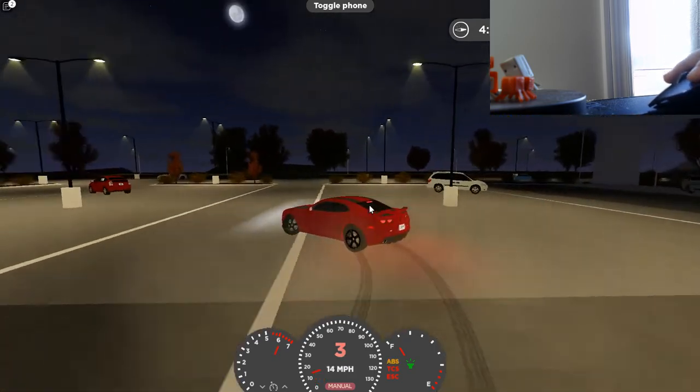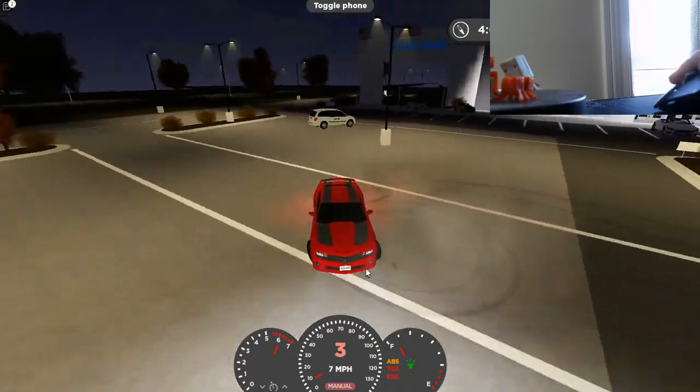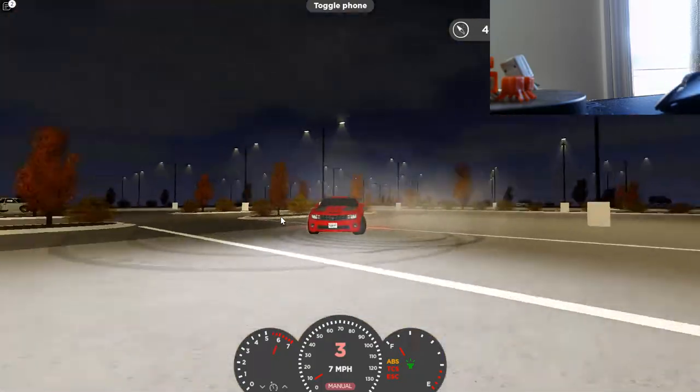Put S back on really quick and it should look like this. Remember, you have to have traction control on. That's how you do donuts in Greenville — hope you guys enjoy!